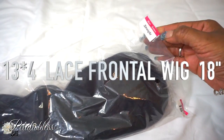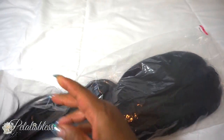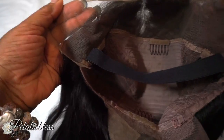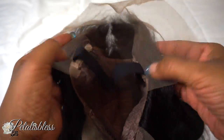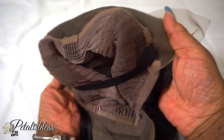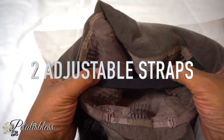Here's the wig — it's Brazilian straight, 18 inches. Here's the inside of the cap and the construction. It does come with the elastic band, and we have four combs inside: three on top and one in the nape area, plus two adjustable straps.